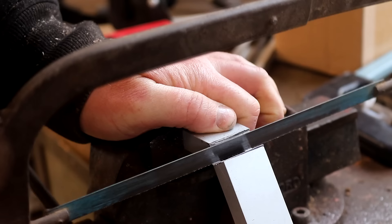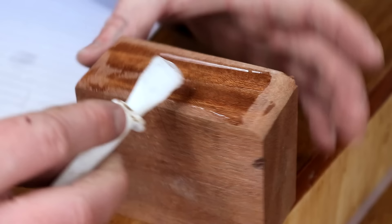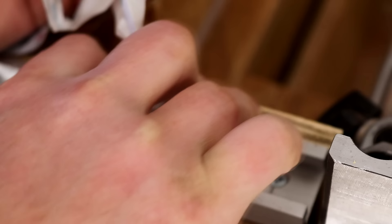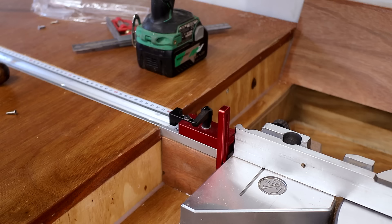I prepared some more t-track and cut a block to mount it to. That got glued in place using some epoxy, and I also glued on a piece of ply to support the measuring tape. This extra bit of t-track is going to allow me to get a minimum cut length of 270 millimeters, which is much better.